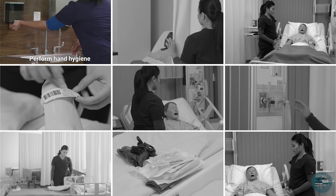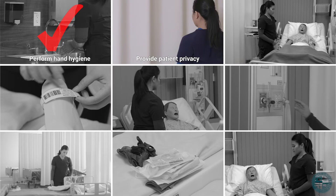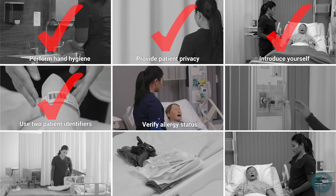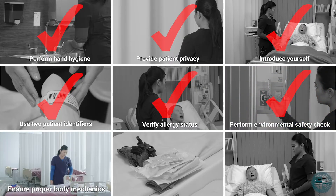Perform hand hygiene. Provide patient privacy. Introduce yourself. Use two patient identifiers. Verify allergy status. Perform environmental safety check. Ensure proper body mechanics.